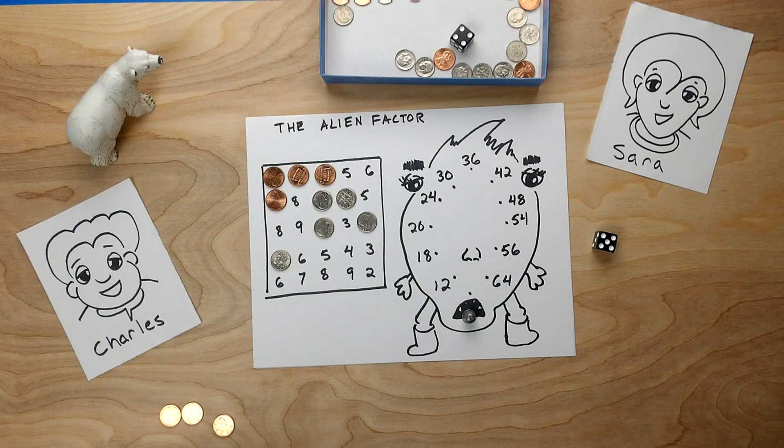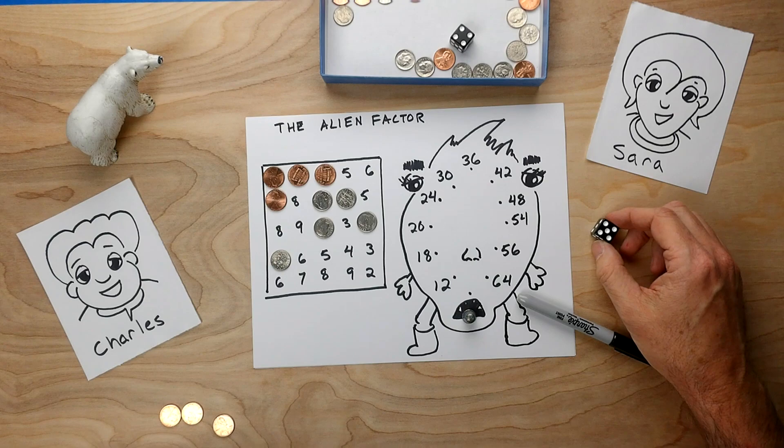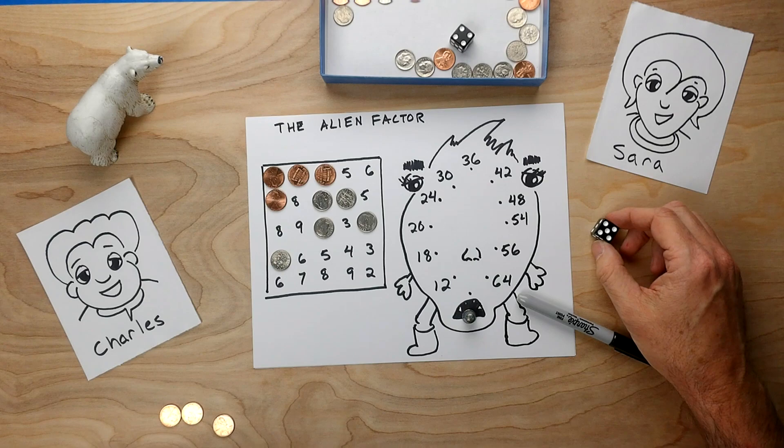So this is the game of Alien Factor. For this game you needed to have some paper, something to write with, some coins as playing pieces, dice, somebody to play with, and probably a bear. Hope you enjoy it.